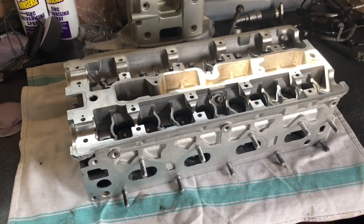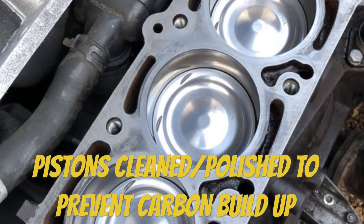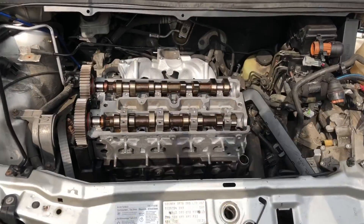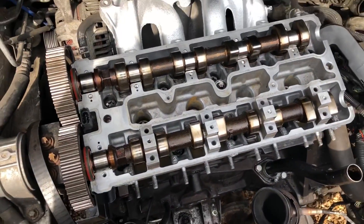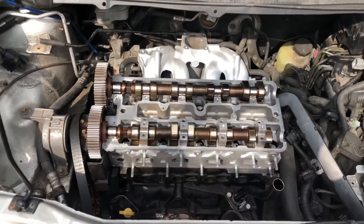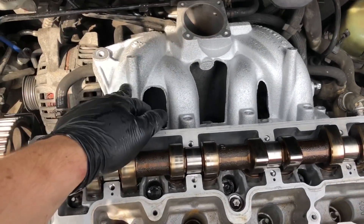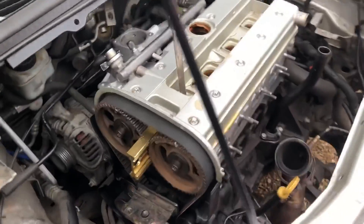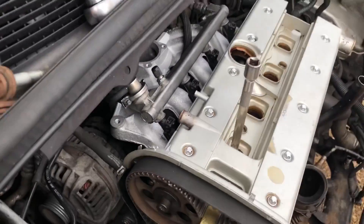There we go - that's the head all complete. All the valves back in, new stem seals, looking clean - a lot better than it did when it came off the car. We're gonna clean up the block now, clean up the pistons, and get this back on. We've got the head on. I polished up the pistons - I'll put a picture up of that. Now we're just cleaning up the cam caps, getting the cams bolted down, then we can start timing the engine up. I also gave the inlet manifold a quick paint while it was off because it was looking a bit rough.